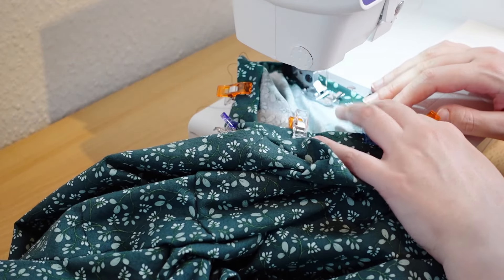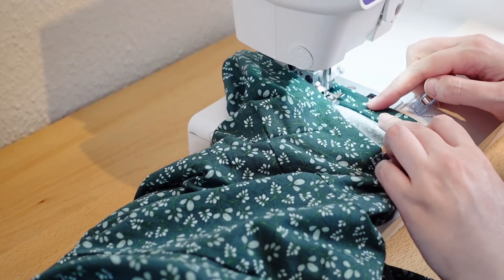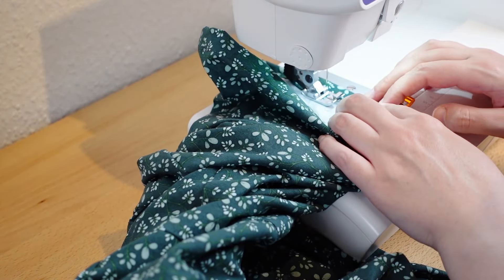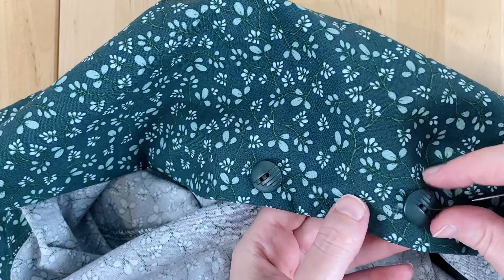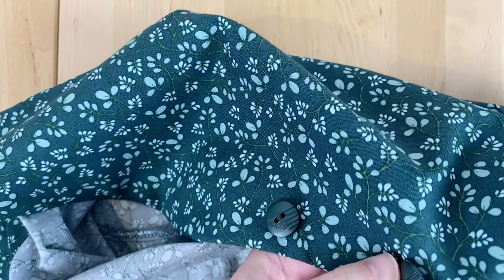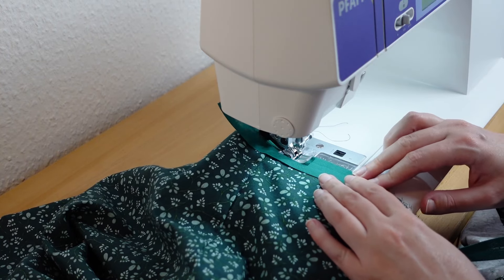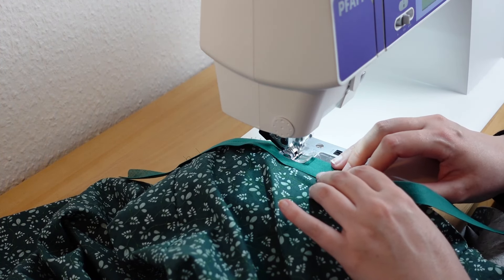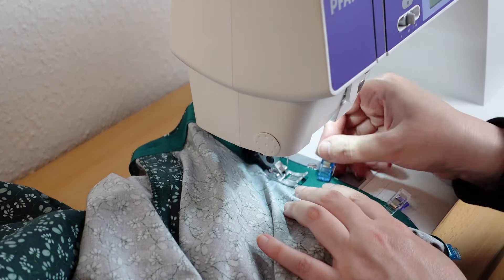Not much left to do now. The hem of the sleeves gets folded under twice and then stitched down. Then I install the buttons and call it a night — I mean, literally. Since the skirt is partially cut on the bias, I need to let it hang overnight because it might stretch out of shape. Luckily, nothing did stretch. So the first thing the next day, I am going to hem the skirt. I'm using a strip of bias tape for this — yes, it does not color match perfectly, but I don't care. It gets the job done. Then the bias tape is pressed to the inside and stitched in place. And with that, my dress is done.